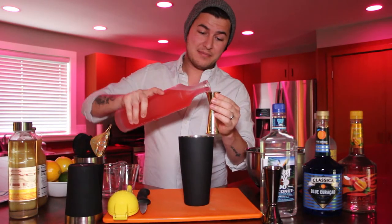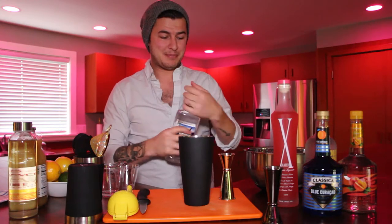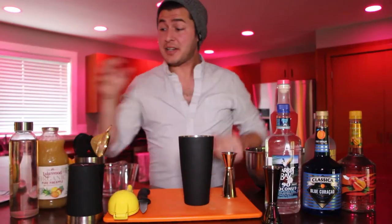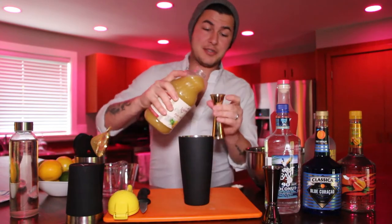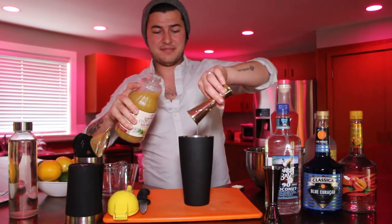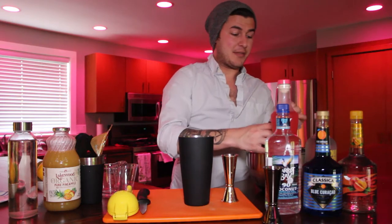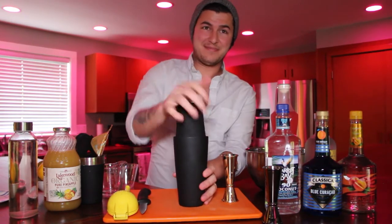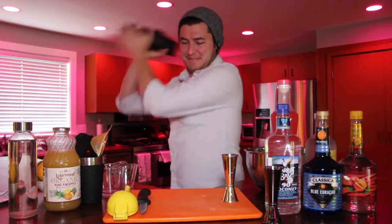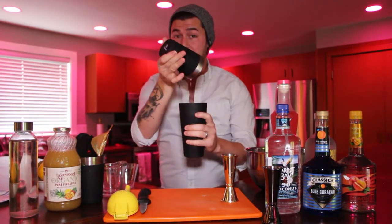You're gonna need an ounce of that. Next thing you're gonna need is an ounce of your Parrot Bay coconut rum. And finally you'll need your pineapple juice — we're gonna put three ounces in there. Now we'll need to shake so grab your other side of the shaker and make sure you have a nice full cup of ice in there. Give it a nice shake. Remember, no one's watching except family and friends, so who better to judge you than them? Give that a tap.